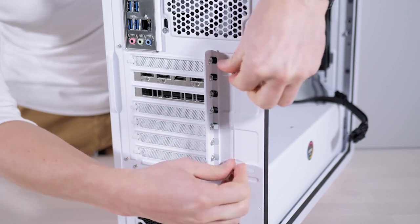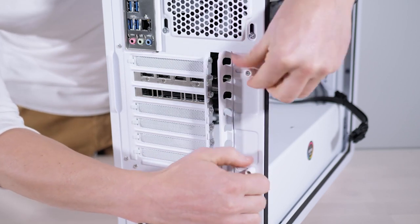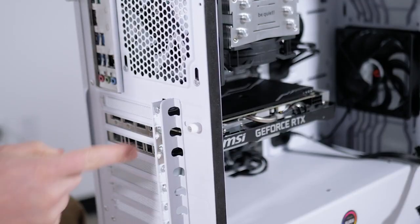Next step, we're going to slide back this guard. After that, we're going to remove these two screws.